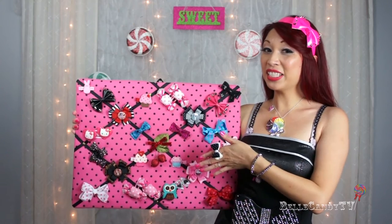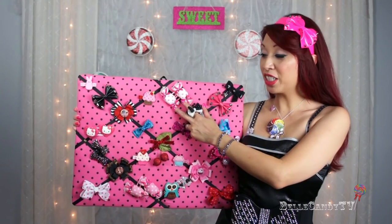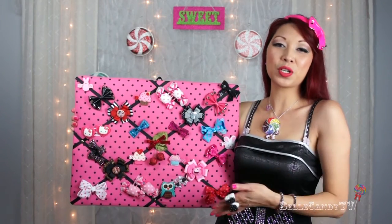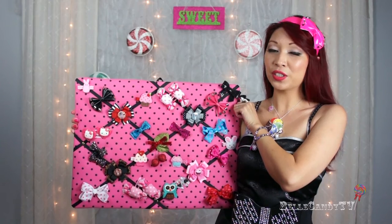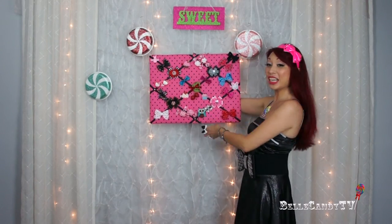So here's my memo board, and as you can see I've placed a lot of my smaller hair clips and barrettes onto it. What I really love about this is that if you have matching pairs of barrettes you can keep them both together and not misplace one by keeping them in different drawers. So it's really convenient. You can stand this up on your dresser or desk, or you can use the hook it comes with and hang it right up onto your wall. I think it makes a really decorative piece for your wall, just like a piece of art.